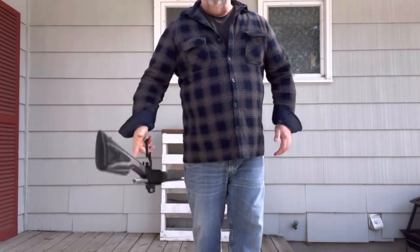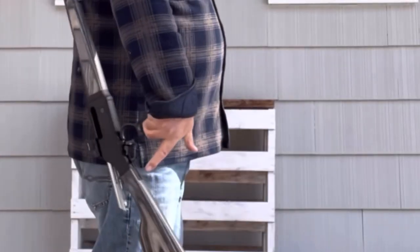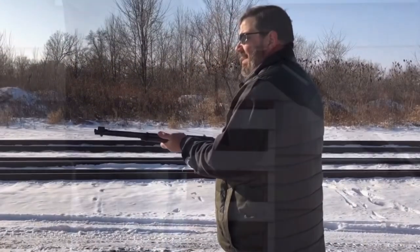Of course, we all know we need to be able to do these really cool circus tricks. This is such a well-balanced gun that you can see how easy it is.